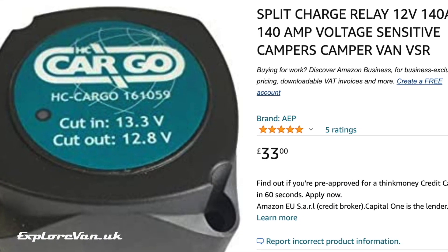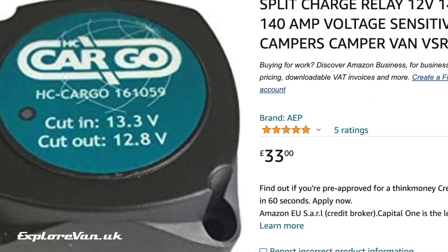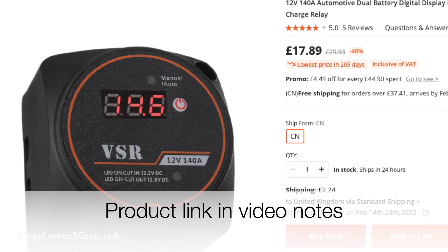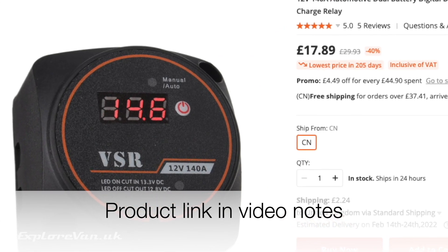One way to do this easily and safely is to use a voltage sensitive relay or VSR. I've always been staggered at the price of these in the UK considering all that they are is a chunky relay and a few electronics. So when Banggood asked me to try out theirs, at a much more reasonable price and with some added functionality, I thought why not. Stick around while we have a quick review of what a VSR is, how it works and try this one out.